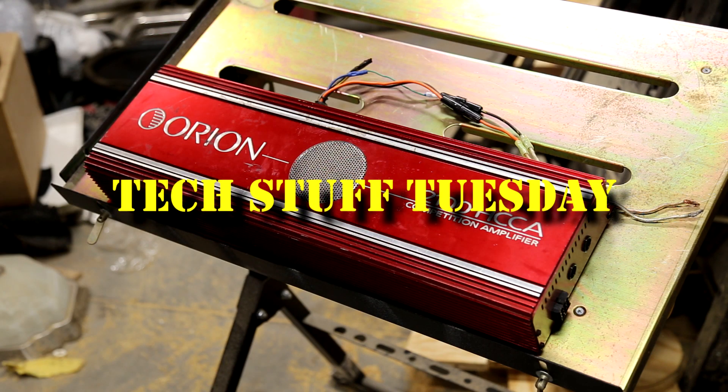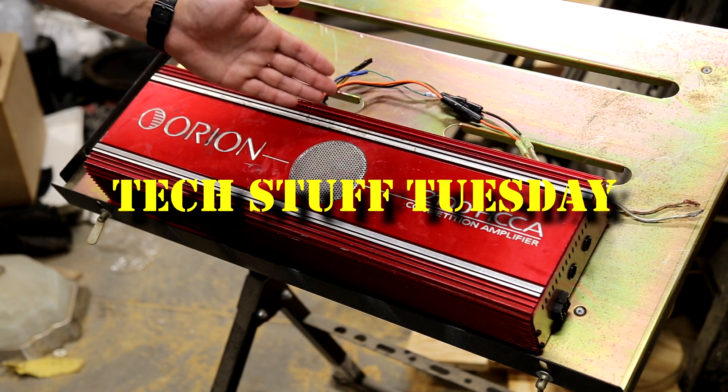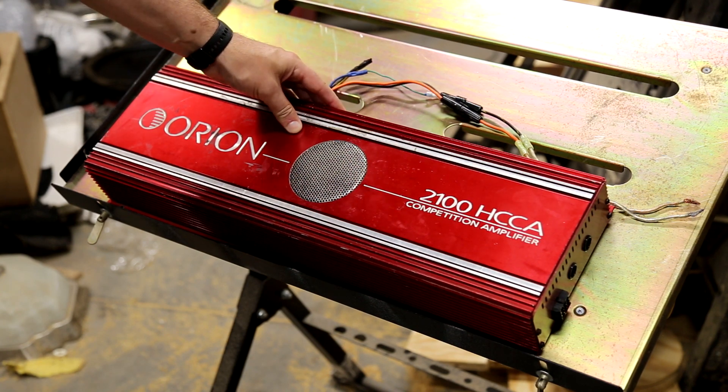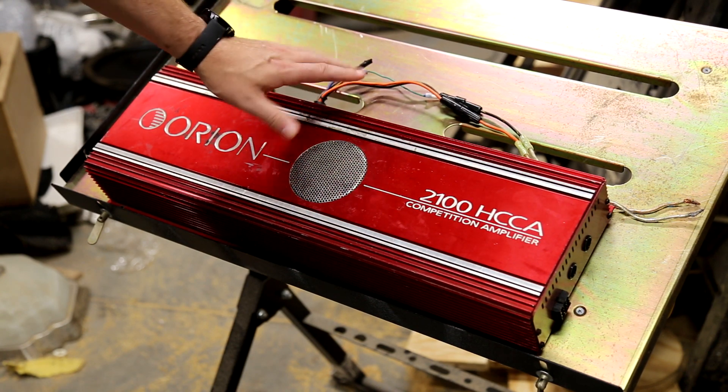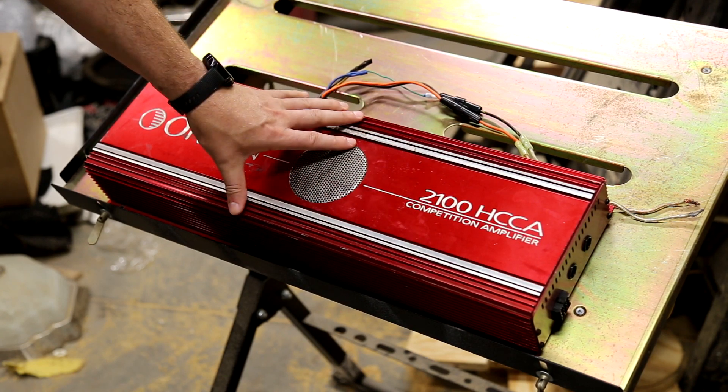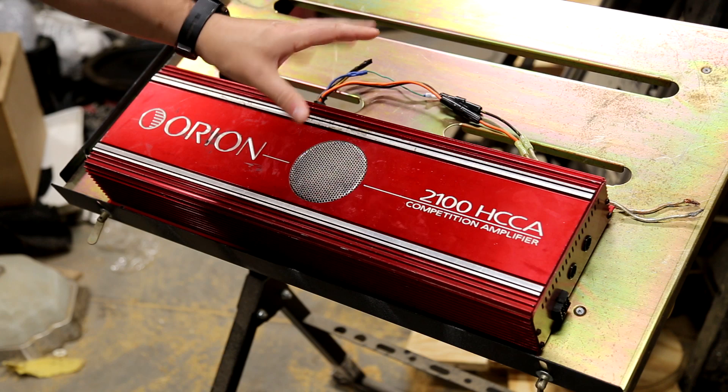Welcome to another Tech Stuff Tuesday. This week we're going to look at some old-school power. This is the Orion HCCA 2100 Competition Amplifier. This was new in the late 90s, like around '97, '98.